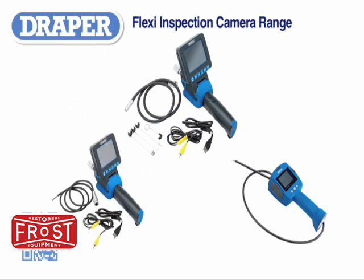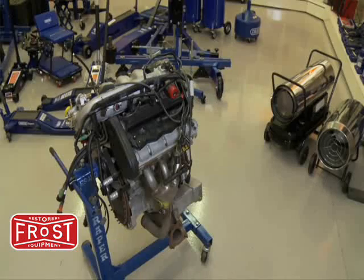The new Draper Flexi inspection camera range. With the new Draper Flexi inspection cameras, it is now easy to inspect many difficult to reach areas.